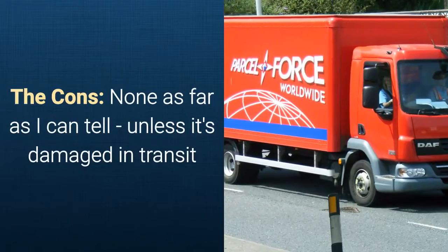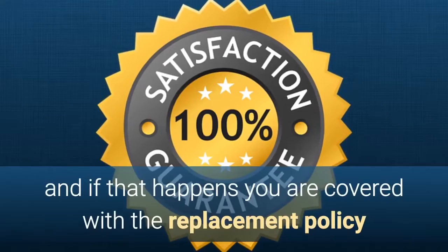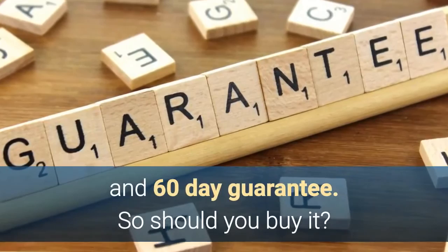Now let me mention the cons of purchasing. Well, there are none as far as I can tell, unless it's damaged in transit — and if that happens you are covered with the replacement policy and the 60-day guarantee.